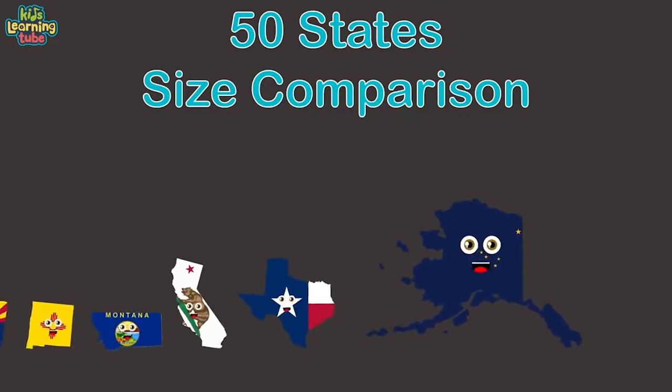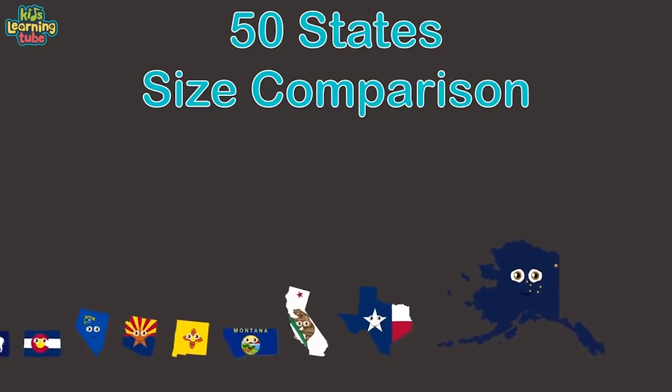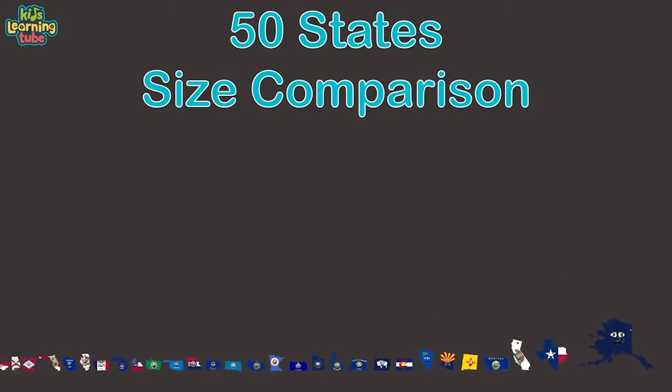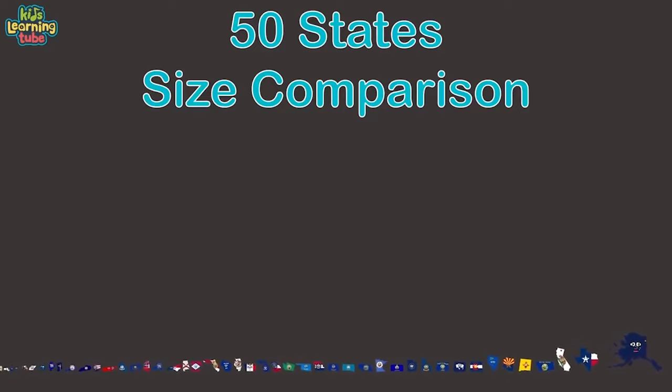Montana ranks 47. California is 48. Texas comes in at 49. Alaska's the largest state — number 50. We're the United States, brought to you here by size — when we reach the largest state it may take you by surprise. Freedom to love and learn is a privilege in which we take pride.